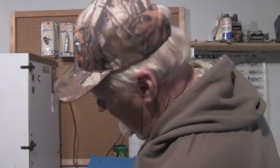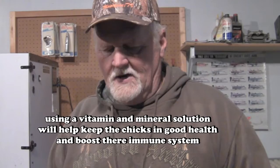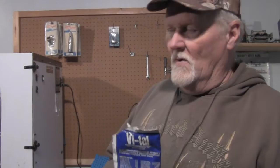We also use what's called Vital — it's an electrolyte mineral-based supplement, basically like humans drinking a Gatorade. You put a little bit of this mixed with your water every time you feed them. It helps boost their immune system and makes the chicks a little more disease tolerant and healthier until they can survive more on their own. This bag right here will last for about 3,000 birds, so it goes a long, long way.